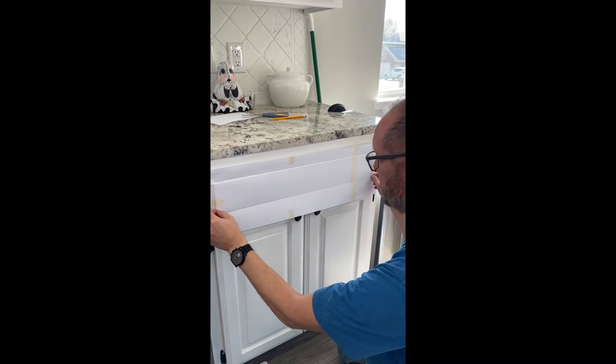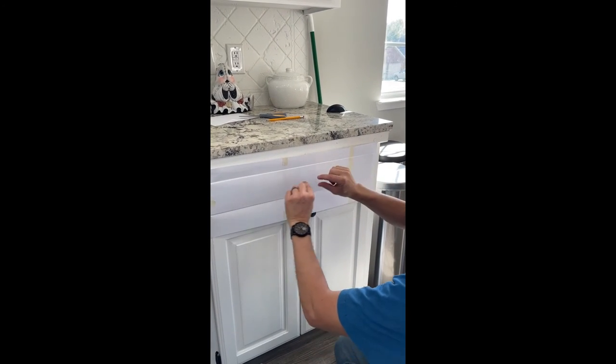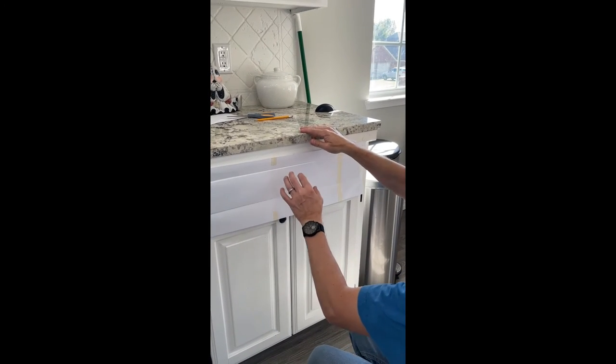Then I measure and level it to find exactly where the center is — no guesswork. I cut it out, fold it in half and in half again, and that gives me exactly the center of the drawer.